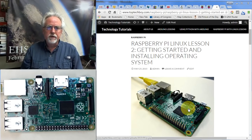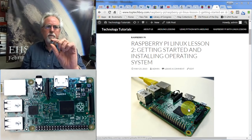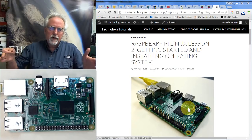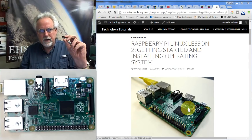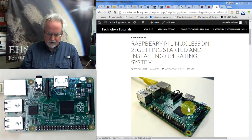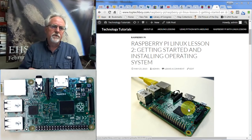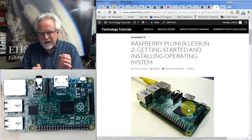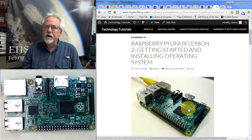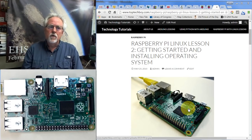What we're going to do in this lesson is three things: we're going to learn how to format the SD card, how to download the operating system onto the SD card, and then if we have time, I'd like to show you how to back up your SD card — because it's very easy to corrupt the operating system and you want to keep it backed up on your PC.